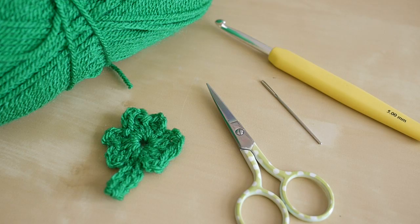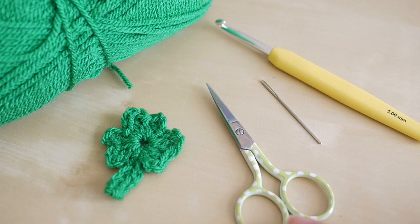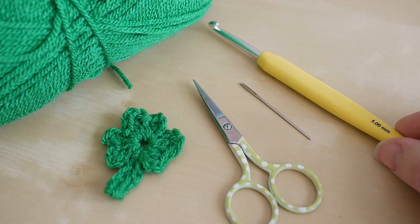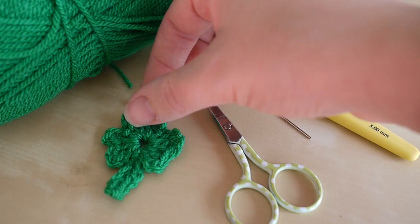For this tutorial you will need your selected yarn. I'm using Stylecraft Special DK in Kelly Green. You will also need a pair of scissors, a darning needle, and a crochet hook. You can use whichever crochet hook size you want. I'm using a five millimeter, but if you want it smaller you can use a smaller hook, if you want it larger you can use a larger hook. I actually used a three millimeter for this small shamrock here.